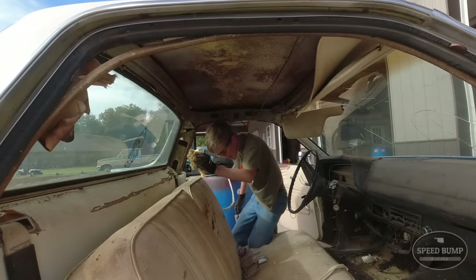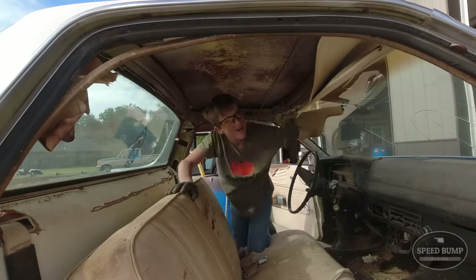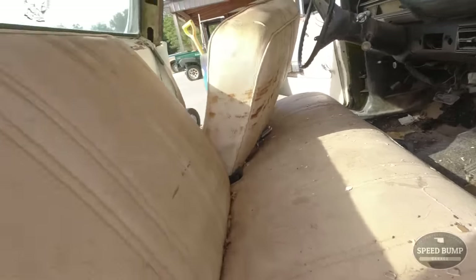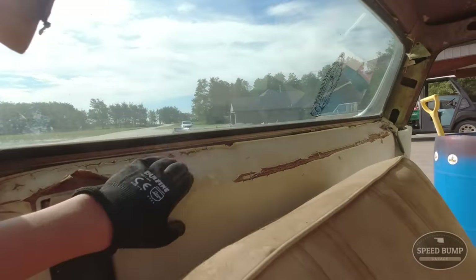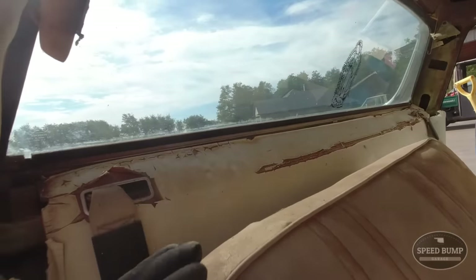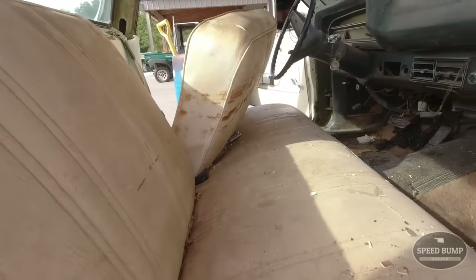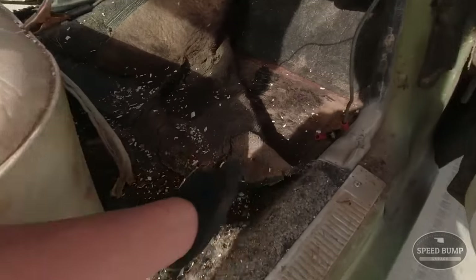Rat's nest! I got most of the gunk pulled off of the headliner. I'm just trying to figure out what I'm going to do with this carpet and this piece back here. I think I'm going to take this piece of cardboard out today and then pull what I can of the carpet without pulling the seat for now, but eventually we're going to have to pull the whole seat and pull all this carpet because this stuff is just nasty.